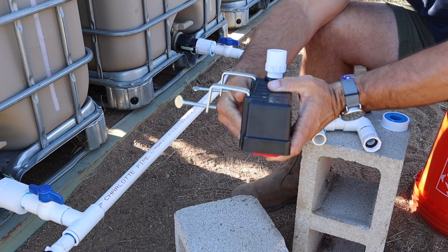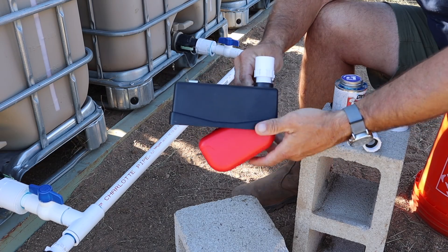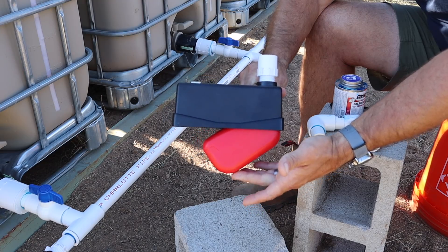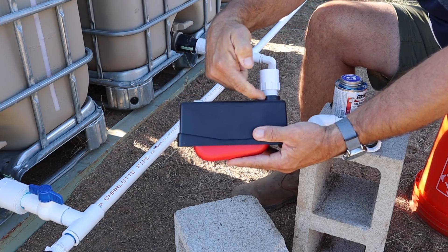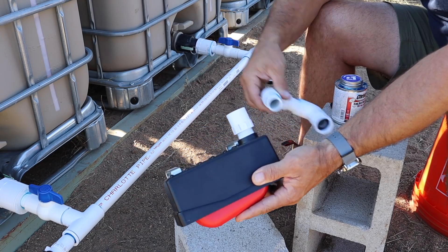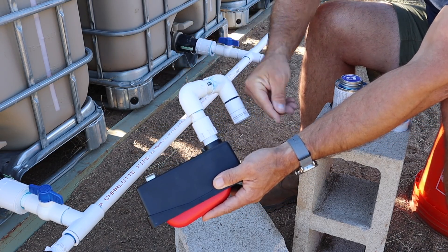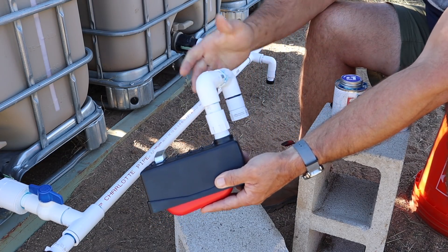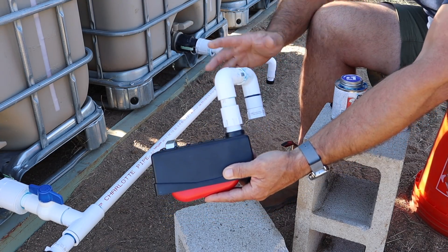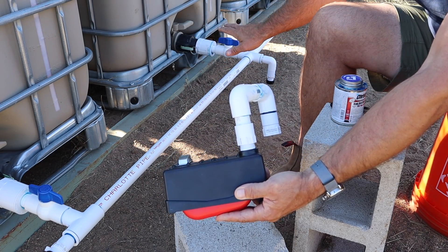The float valve has two little hooks so it can sit on the edge of a water trough. It consists of a red float, and the water inlet comes through by way of a threaded garden hose adapter. As the float rises with the water level, it seals off the inlet with a little rubber grommet. Instead of using a garden hose, I'm using PVC because I didn't want a garden hose to kink as it goes back down into the ground. I'll install this on the water trough and then link the supply side of the system to it.